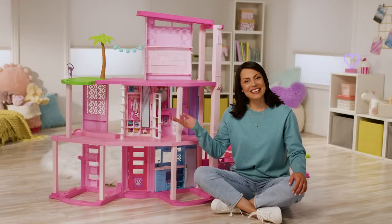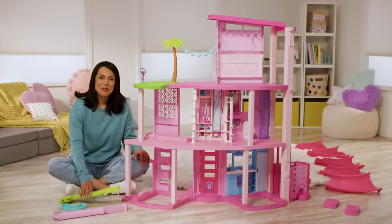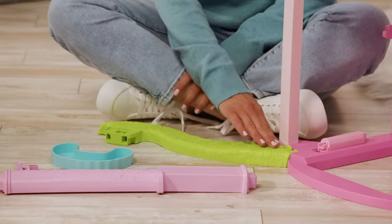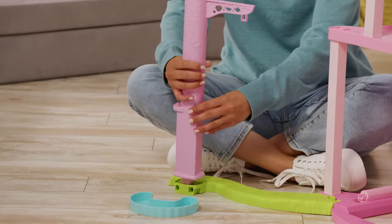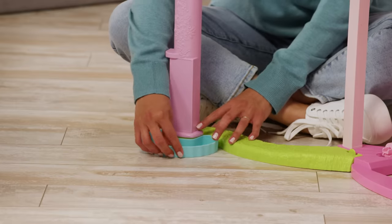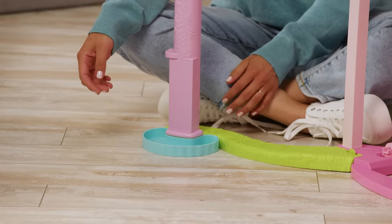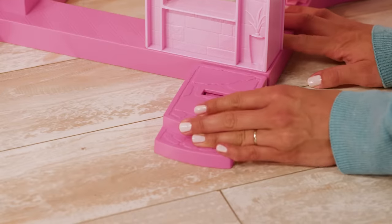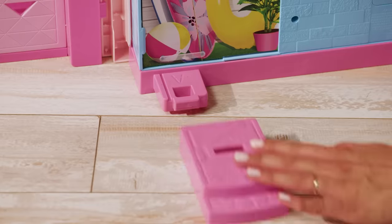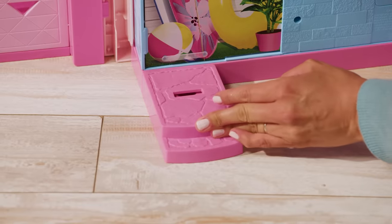Now let's head outside. First, snap the green piece labeled 1L into the pink floor on the left side of the house and attach the pink support post to the other end. You can also insert the little blue puppy pole into the green piece, or move it around so puppy can have fun anywhere. Finally, don't forget to check out the back side of the house and attach the two pink supports on each side.